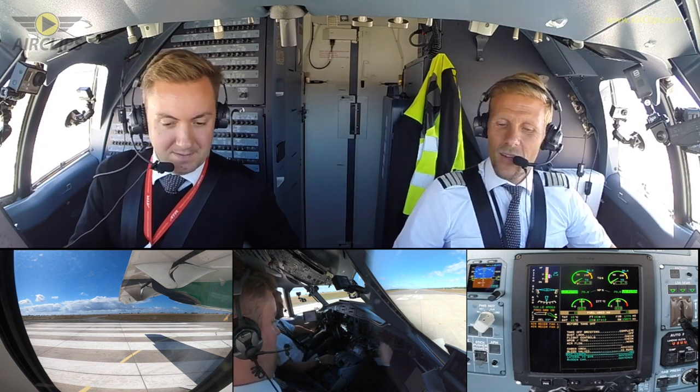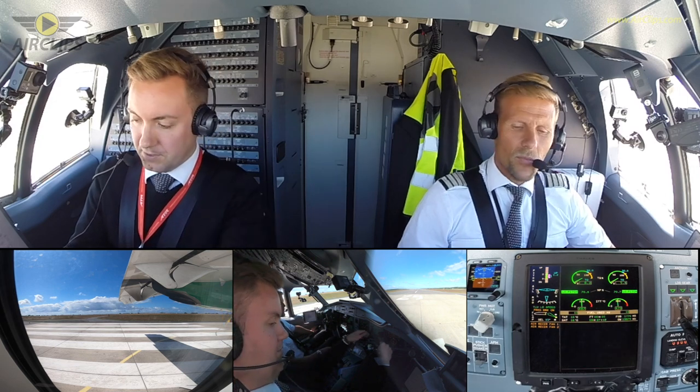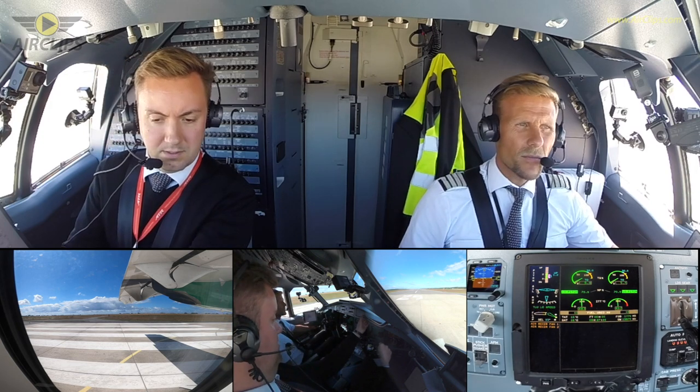External lights — they are on. Lateral flight director bars — centered. And rotor cam — centered. For-takeoff check is completed, check. Cleared for takeoff. FMA check. Takeoff time 0927, check.